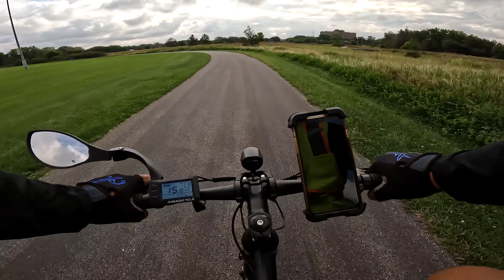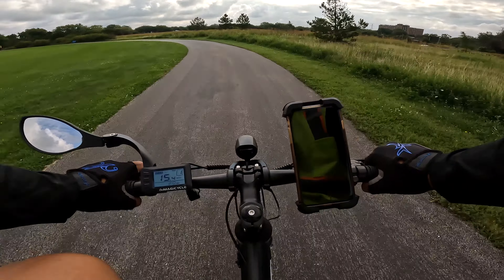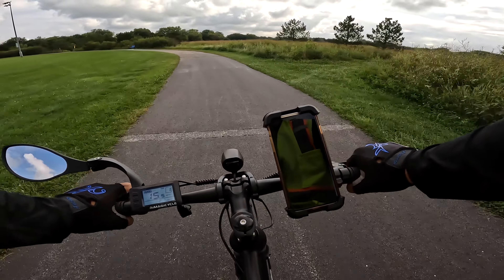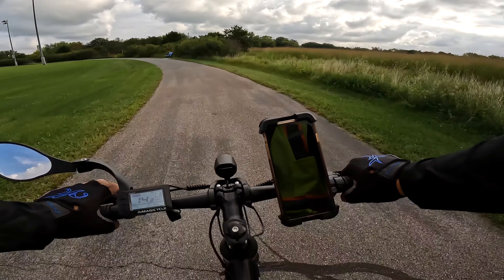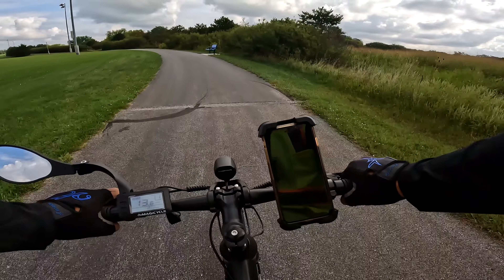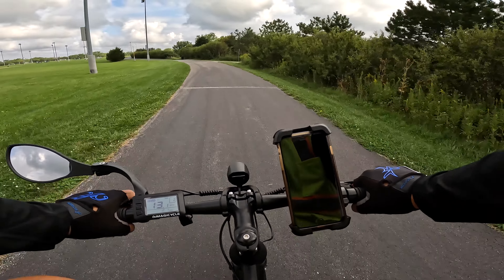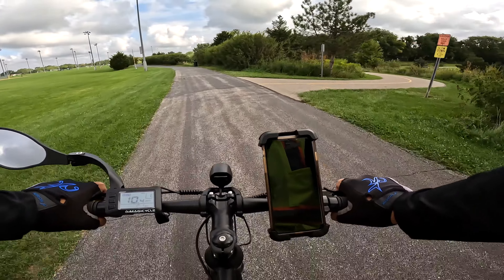To do the range test on this one is gonna be tough. If this thing gives me, let's say, 30 miles of range, I have to pedal for 30 miles — I don't know if I could do it. On other bikes I can pedal and throttle a lot as I'm talking on these videos, but with this bike I have to pedal and talk the whole time.